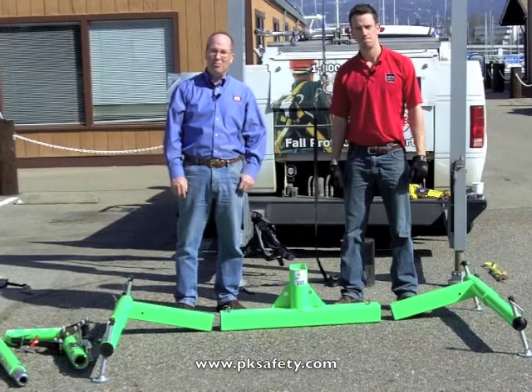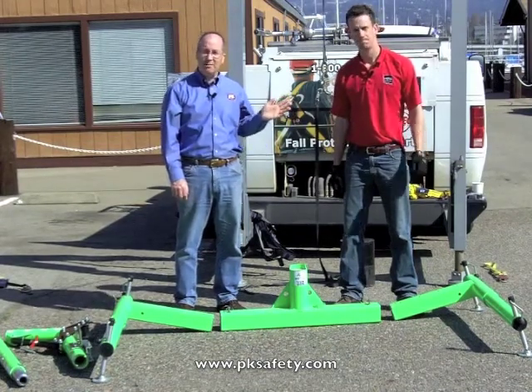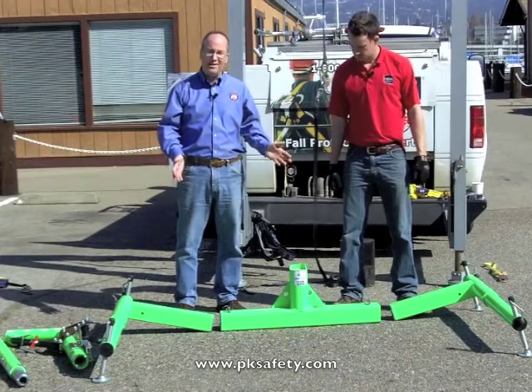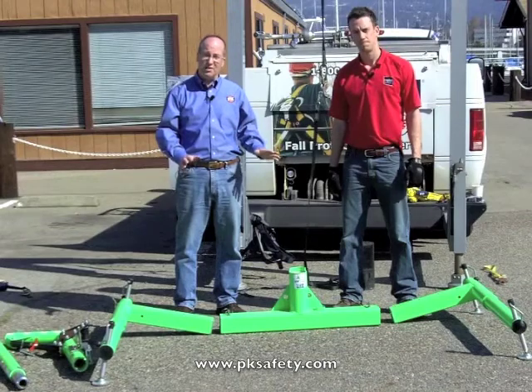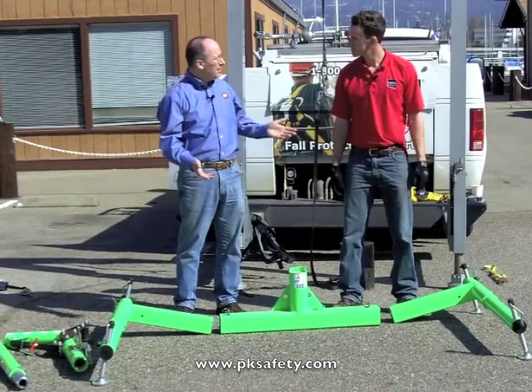Hi, this is Rick Pedley and welcome to pksafety.com. I'm here today with Chris Coyle from Capital Safety, the manufacturers of DBI Sala and in this case, the advanced safety products. What we're going to be looking at today is their five piece system, very popular with municipalities and a tremendously flexible system as you'll come to see. Chris is going to show us how to put this together.